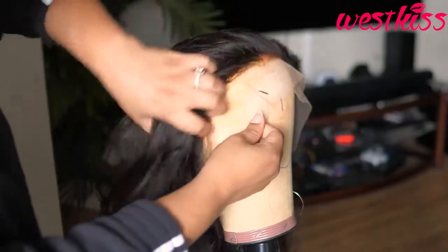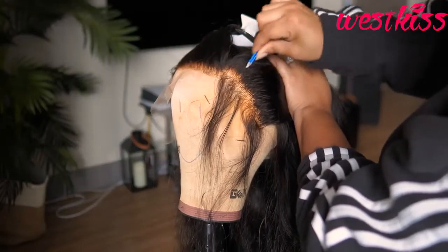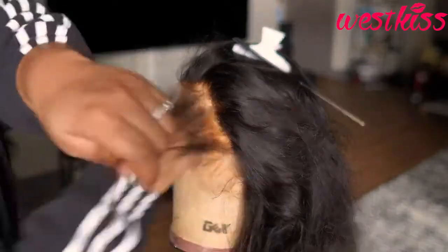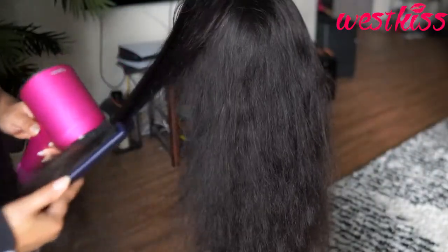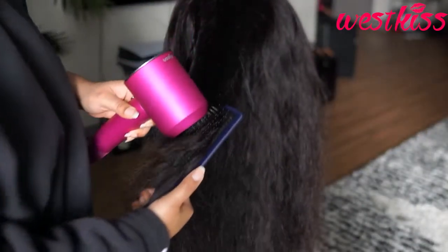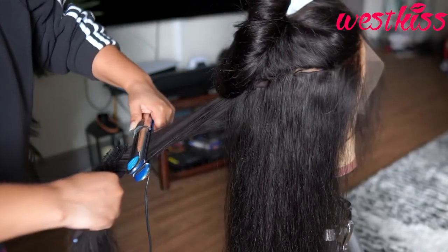Starting with this hairline, which really doesn't need much work at all, but I'm just going to pluck just a little bit. West Kiss offers one of the best hairlines with all of their wigs — you can literally just pop it on and go without any problems. But because I'm just so used to plucking, I pluck just a tiny bit, and then here I'm just blow drying it out and straightening it.